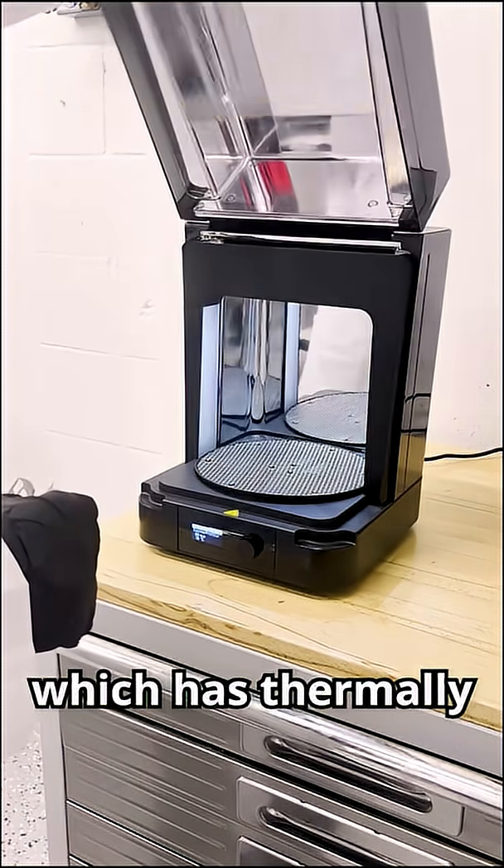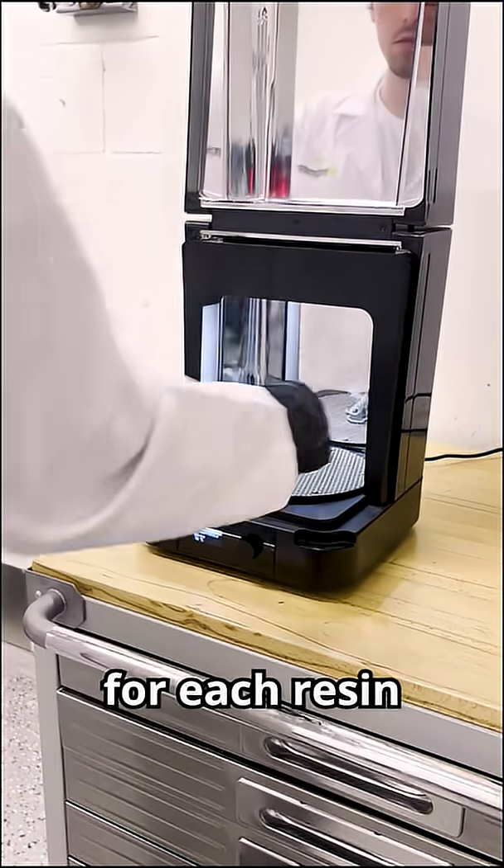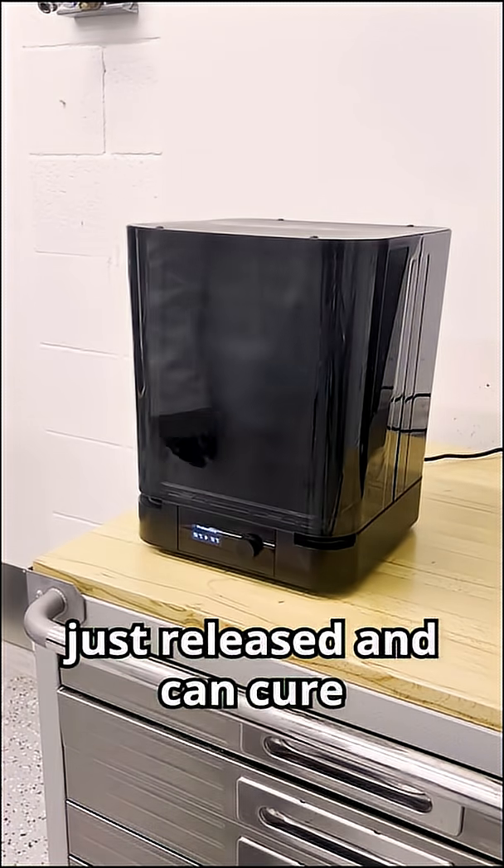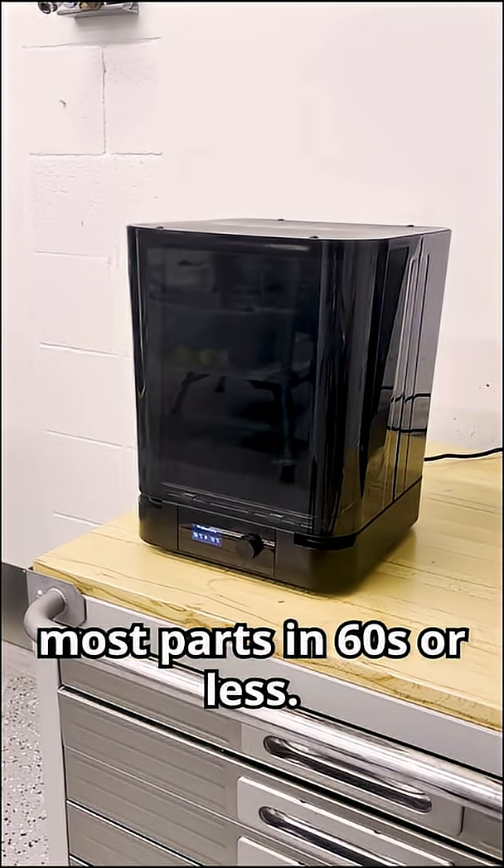Now we take it over to the Form Cure, which has thermal and UV validated presets for each resin. The model you're seeing here is the 1st generation Form Cure and works great, but the 2nd generation just released and can cure most parts in 60 seconds or less.